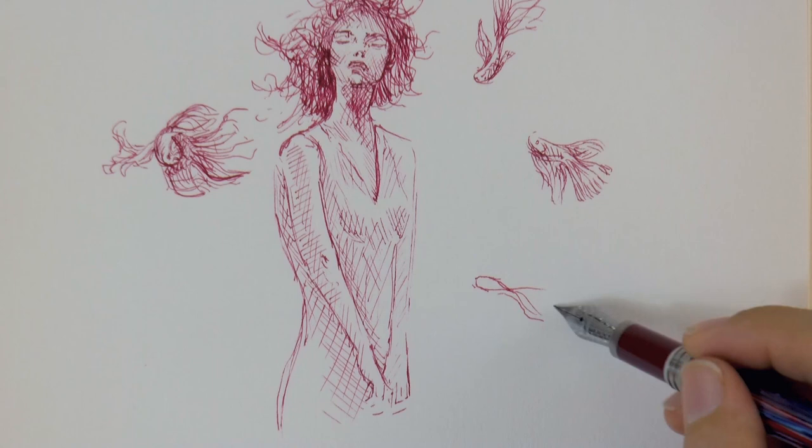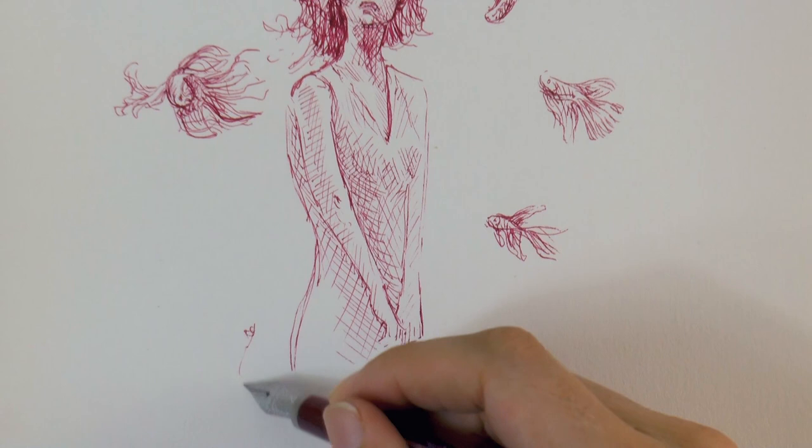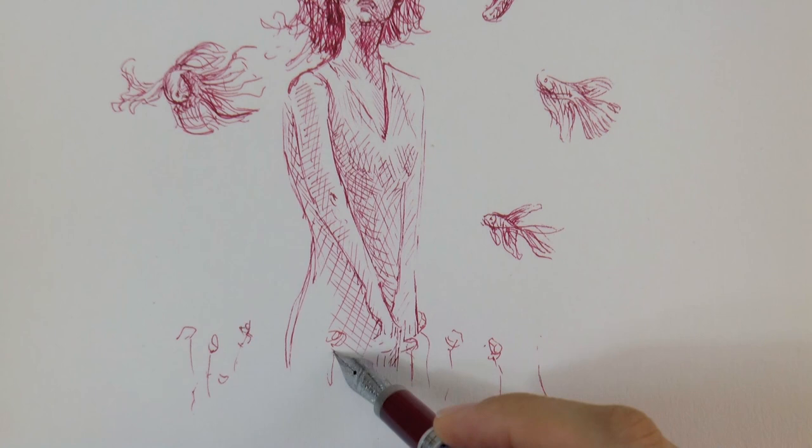Let's draw them with white tail and fins, a bit like a betta fish. I love that kind, and especially I love to draw them — they are so beautiful! And I love drawing with the fountain pen, the feeling is really awesome! In this case I'm using a burgundy color ink.